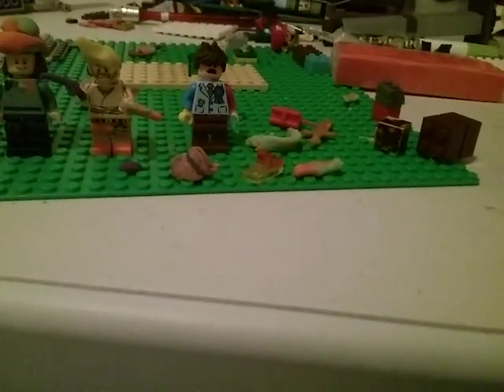I made Frank again. He's supposed to have knives, but I can't find those knives from the Jurassic Park team pack set. Well, see you guys later.